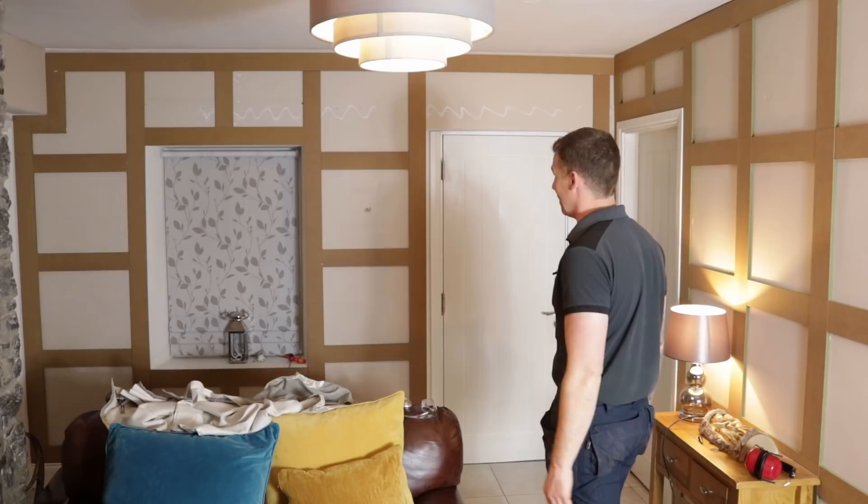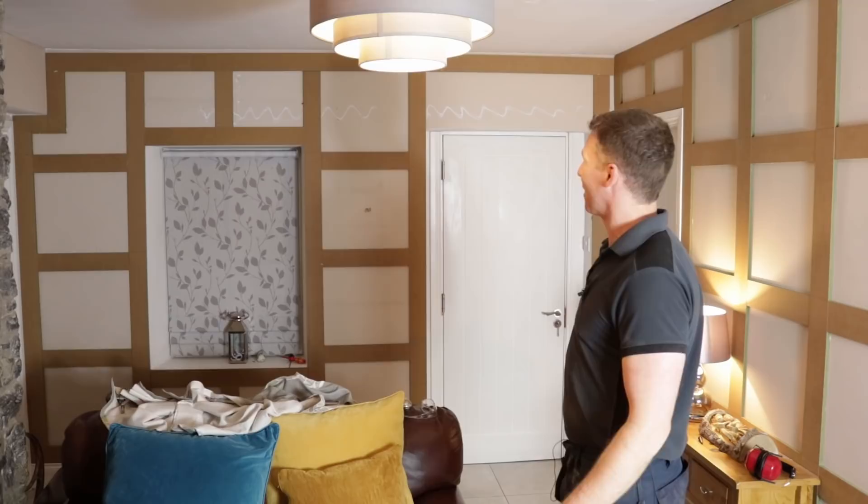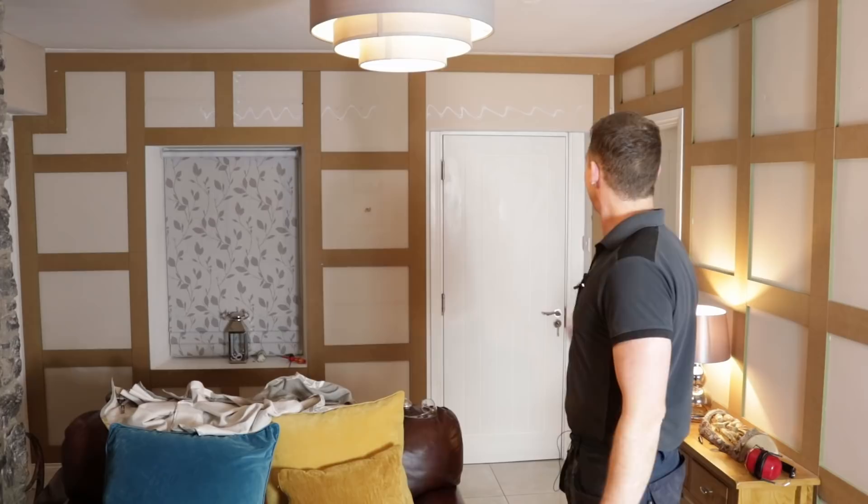That's the wainscoting finished in that room now. Paint prep is next — all the sanding and that stuff. But I'll do that off camera as it's not really woodwork related. We've got plenty of projects to do in this room that are woodwork related coming up. The room is now done as far as wainscoting is concerned.